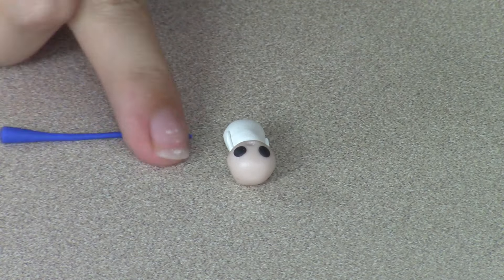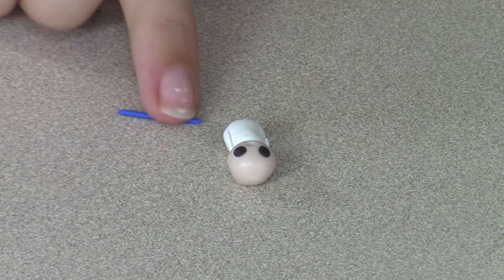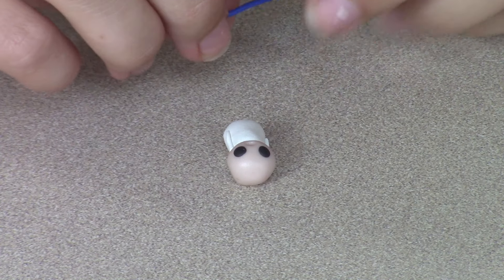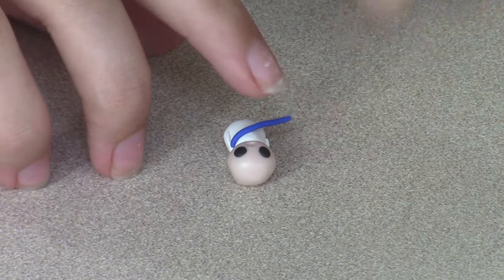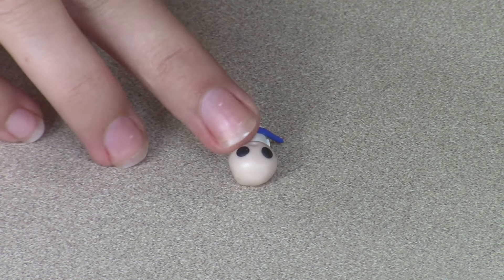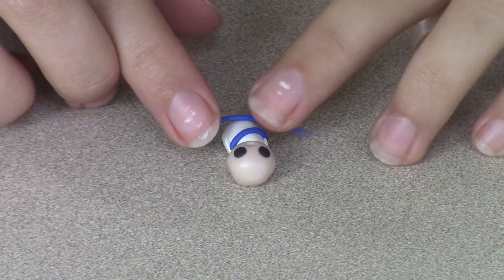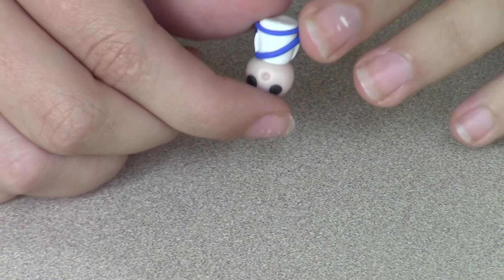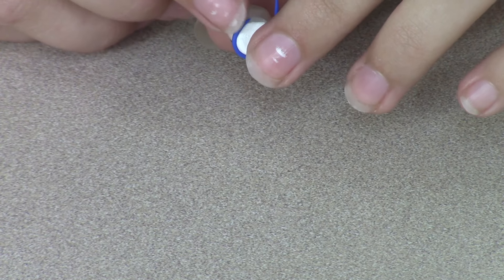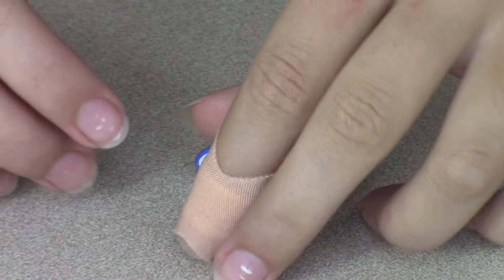To make her sash, roll out a snake of dark blue clay. Cut part of the blue snake so that it's long enough to reach from one shoulder to the bottom underneath the other arm. Then cut another part of the snake and wrap it around the bottom of the body. Firmly press all the way around to secure it.